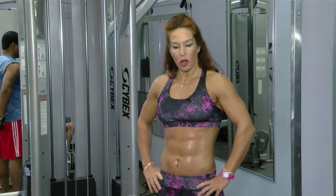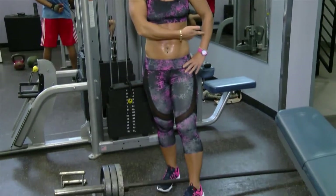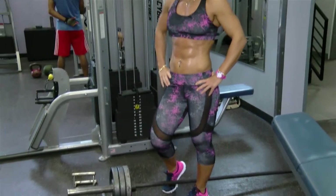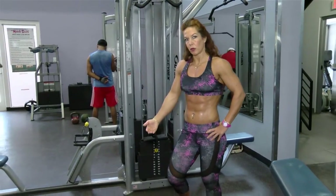If you're lucky enough to have a T-bar row in your gym, use it, love it. If not, you can always use an Olympic bar — place it in a landmine or in any corner, in a squat rack or so on — and start by adding weight. I like to add small plates because that gives me a bigger range of motion.